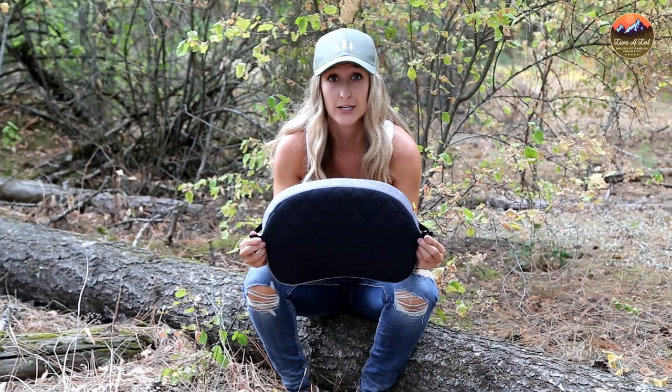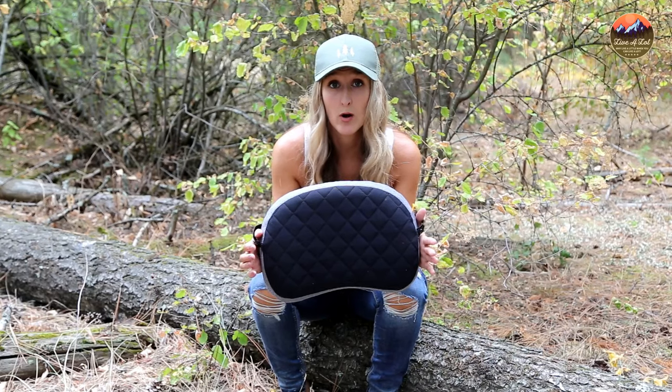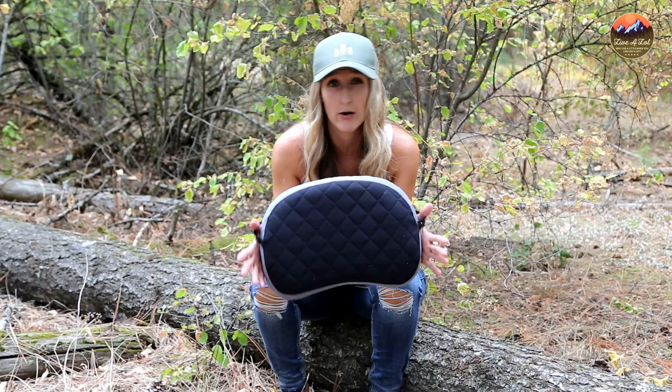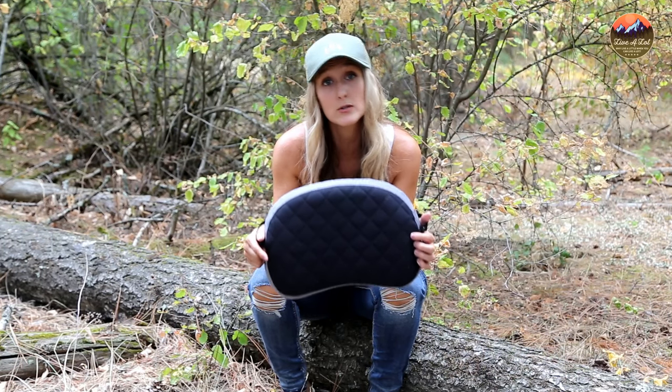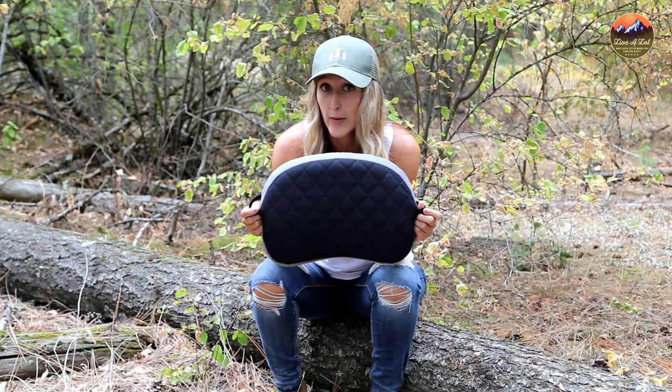My last review was on the Trekology 1.0 versus Trekology 2.0, so I was really excited to start testing out the deluxe model. I purchased this pillow on Amazon — it was $16.99 when I purchased it, and I believe at this point it's around $14.99. I've included the link in the description in case you're interested in adding this pillow to your backpacking setup.